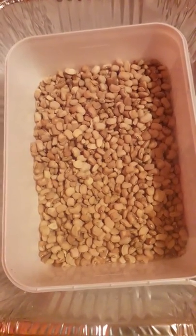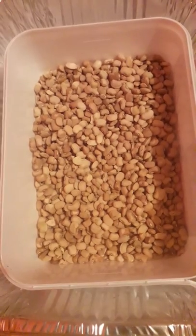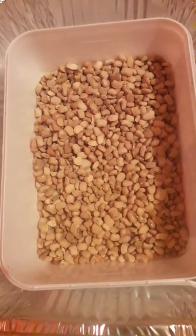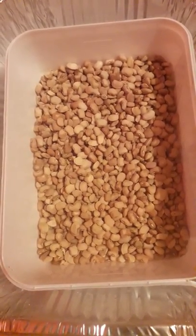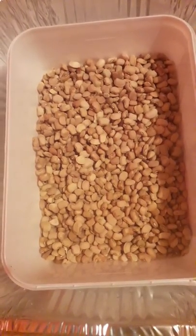Hi everyone, welcome to my YouTube channel. Today I'm going to be sharing with you the best way to preserve your beans from weevils — how to keep your beans free from weevils for as long as possible.